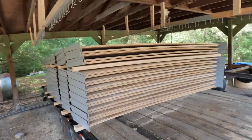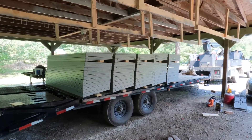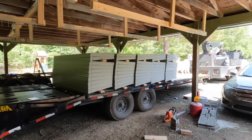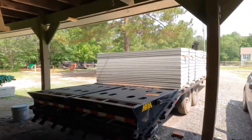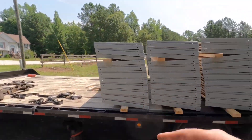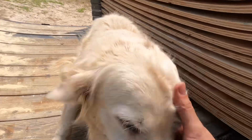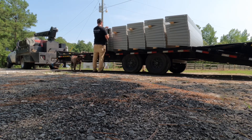We got everything loaded up. Now what we've got to do is get the trailer pulled out and get all these strapped down. We're going to run a single strap over each one and tie them down. And of course, still have the job site supervisor on duty doing his job.